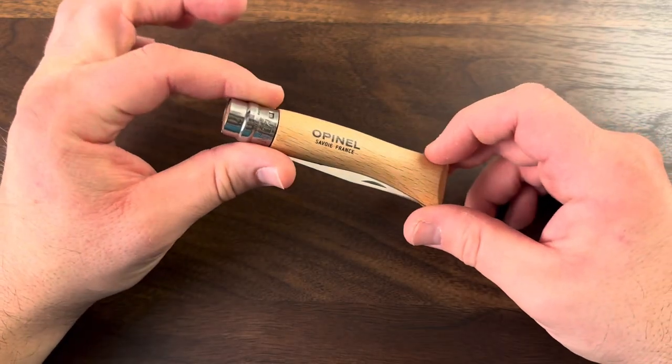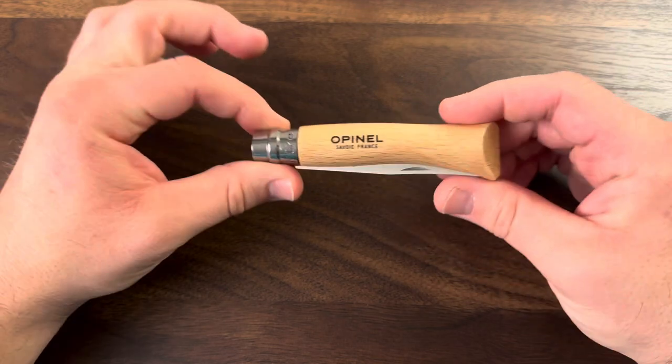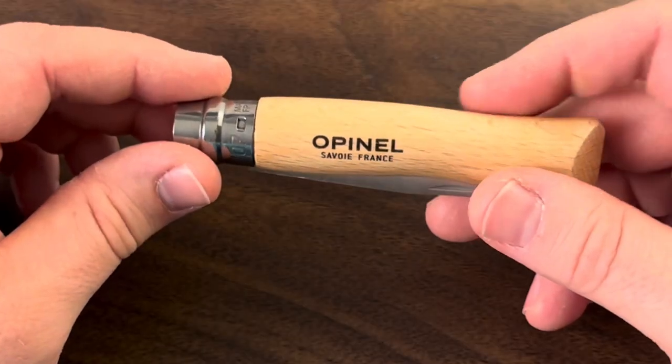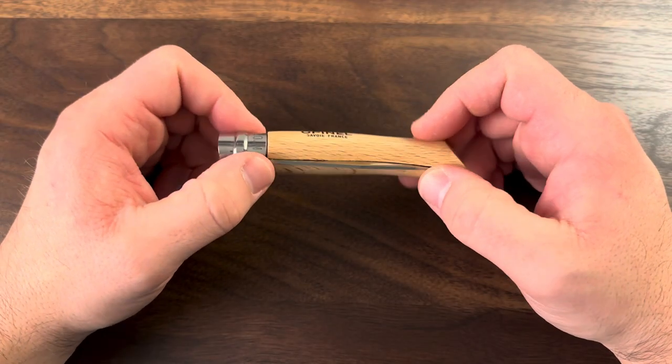Hello and welcome to the channel. This is Mark and I've got for you my very first Opinel knife. This is the Opinel number seven, meaning it is seven inches long once it's open. Let's go ahead and go over the features of this knife.